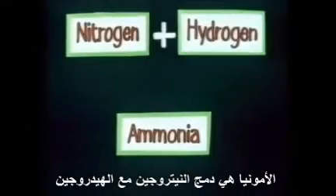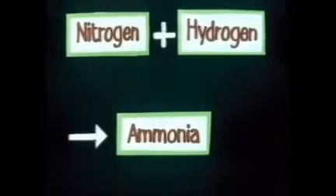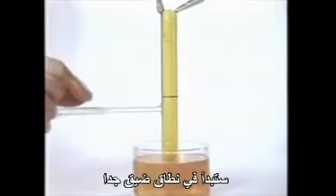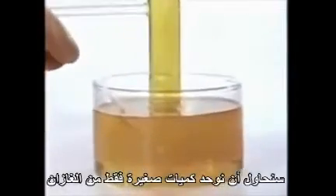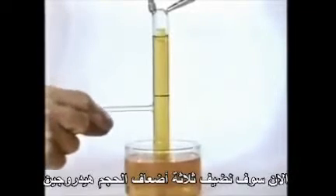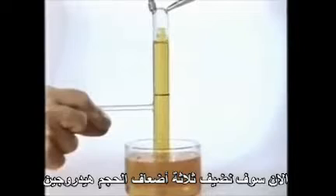Ammonia is nitrogen combined with hydrogen. We'll start on a very modest scale and try to combine just small quantities of the two gases. This is nitrogen being bubbled into an upside-down test tube. The liquid is a dilute acid containing a chemical indicator. Any ammonia we make will neutralise the acid and cause the indicator to change colour. Next, we add three times the volume of hydrogen.